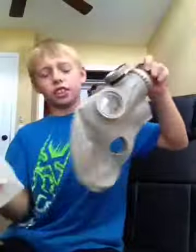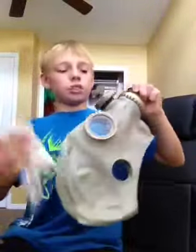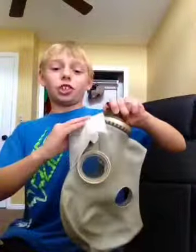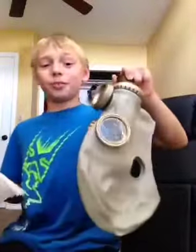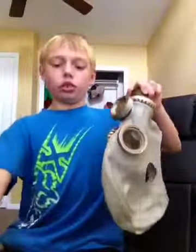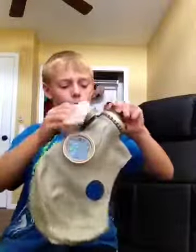There's this movie called Nazis at the Center of the Earth — it's not the best movie, but it has a lot of guys wearing GP5 gas masks. Pretty funny, pretty cool. So then you just go wipe it all down.